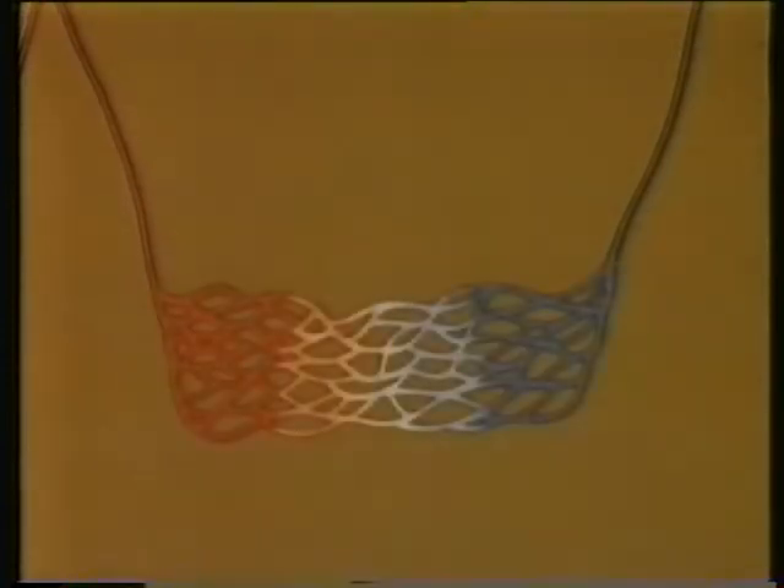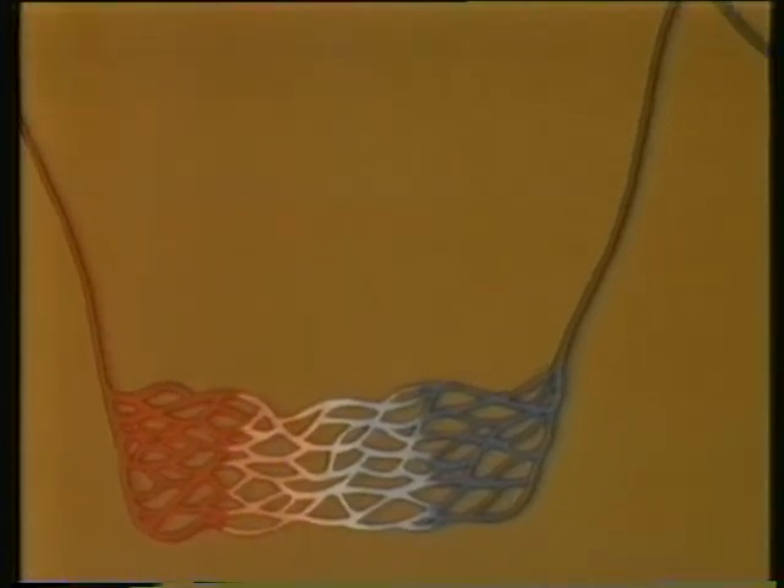The arteries are connected by networks of very fine blood vessels called capillaries to the veins. These capillaries are the side streets where all the loading and unloading goes on, and there are capillaries in every part of our bodies where there are living cells. From the capillaries, the blood passes along the veins until it reaches the heart again.